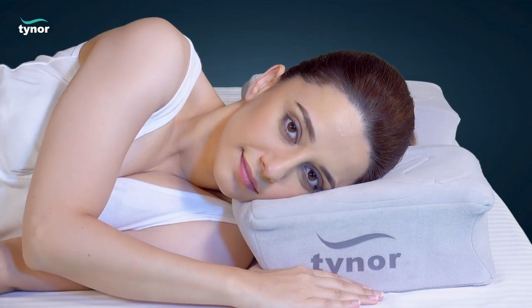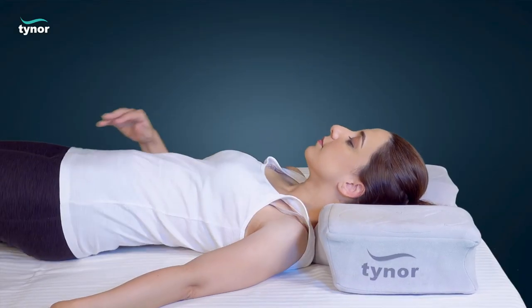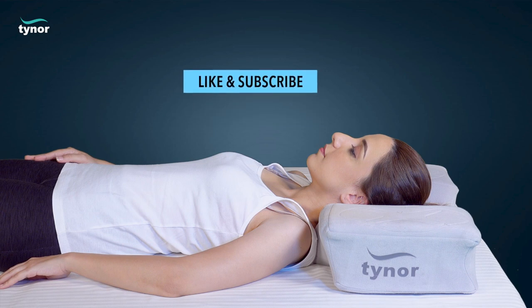Shifting the head between the raised and low height surfaces during the night becomes an involuntary habit after 10 days of use.